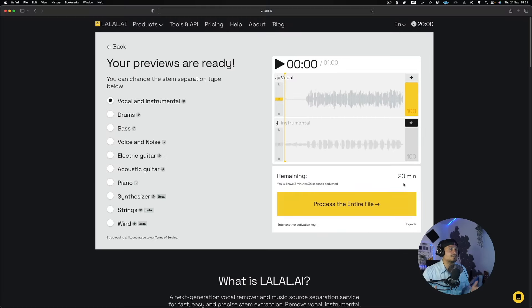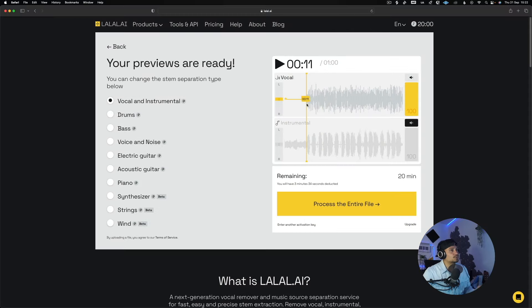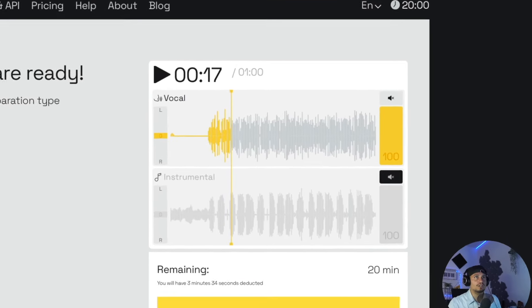All we've got to do is drag this into lala.ai and just let it do its magic. Once it's finished, you can extract just the vocals, the full instrumental, or even the individual instruments — but in our case we just need the vocals. Let's have a listen to the vocals real quick.